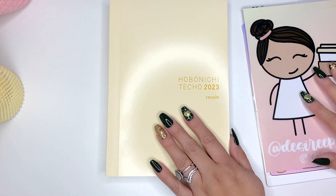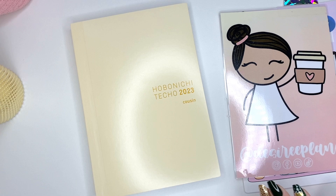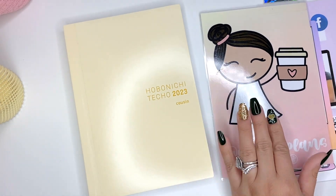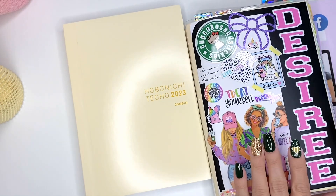Hi everyone! Welcome back to my channel. It's Desiree here with Desiree Plans and in today's video we're going to be going ahead and setting up my 2023 Hobonichi Techo Cousin. I totally pulled the trigger — I said I wasn't going to move over because I still had three months left in my current one, but I decided to go ahead and get it. So we're going to be setting up my 2023 Cousin.